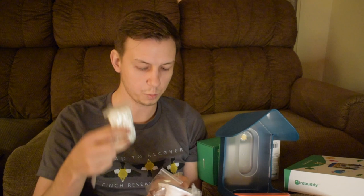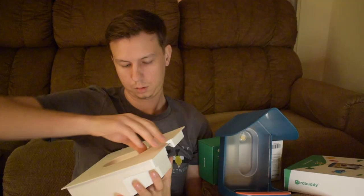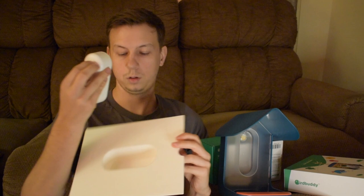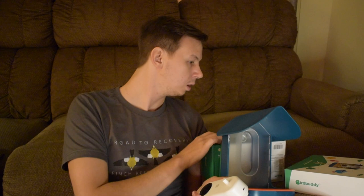So we have a charging cable, some rope, some screws, an Allen wrench, and different mounting equipment. Then we'll pop our camera out of here. This is battery recycling info, and you get some stickers too.